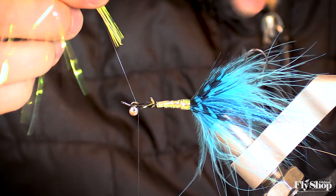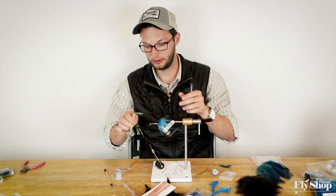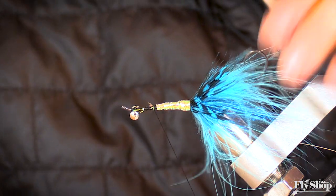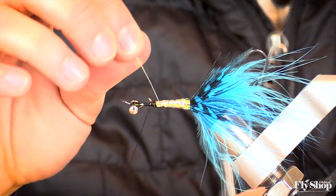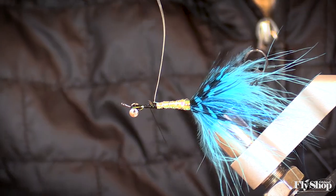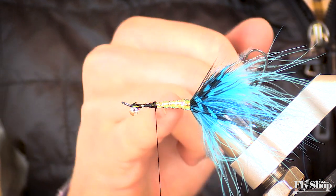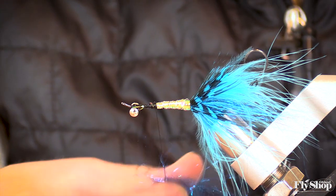Clip that off and keep the flashabou in the hackle plier to use later. I don't do much counter wrapping — just wrap this wire straight, consistent with that same angle. The reason why having that intruder wire not affecting the front station of the fly is good is because as I do my rear prop right here, you see how this is bulkier, but that bulk isn't built up. So my rear prop can sit right at the end of that bulk, which is a lot better than having it sort of on top of there.